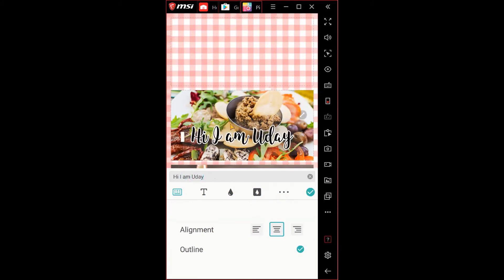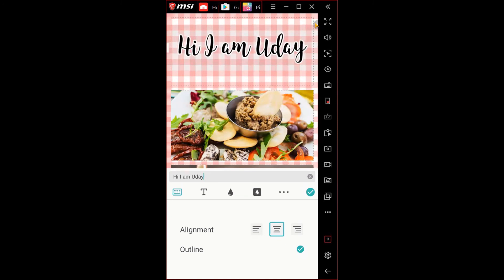The three dots menu allows you to add an outline to the text and align it — by default it's center alignment. Once text is added, hold your finger down on it to drag and move it. Clicking it once shows an arrow option on the top right of the text box that you can drag outward to make it bigger, inward to make it smaller, or rotate it.